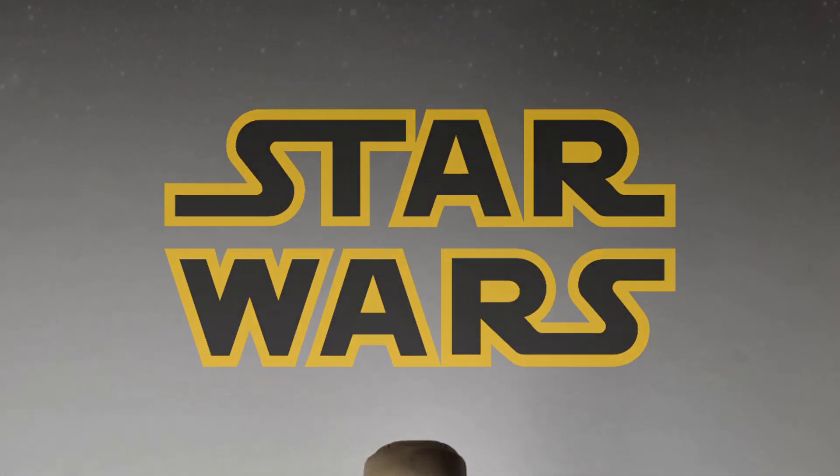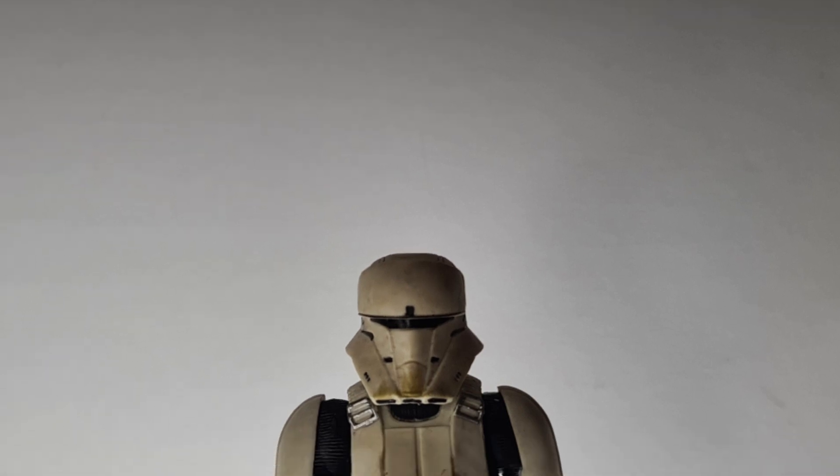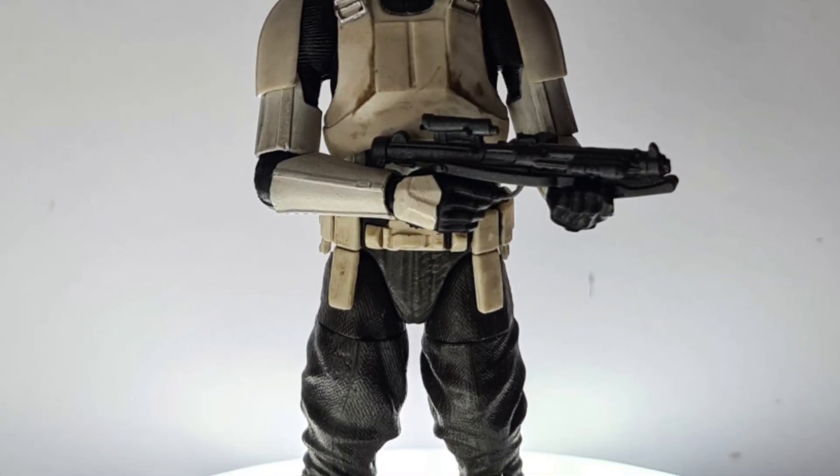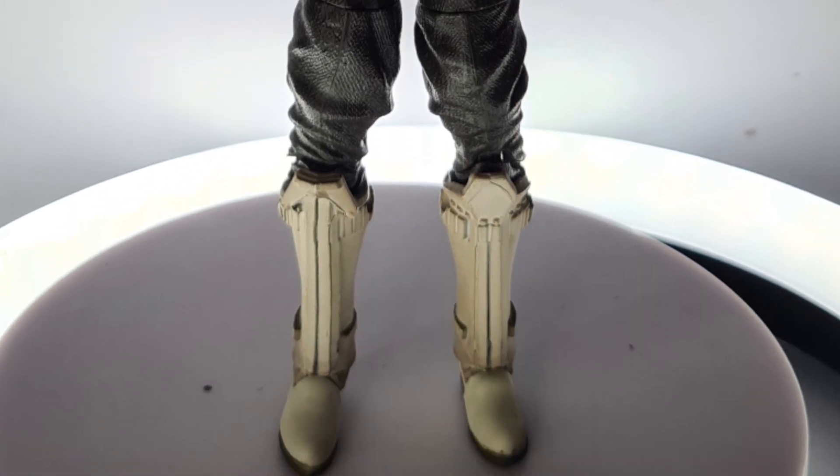The Imperial Hover Tank Driver — Imperial combat drivers operate the Empire's arsenal of armored repulsor vehicles, relying on the thick skin of their vehicles to protect them in battle.